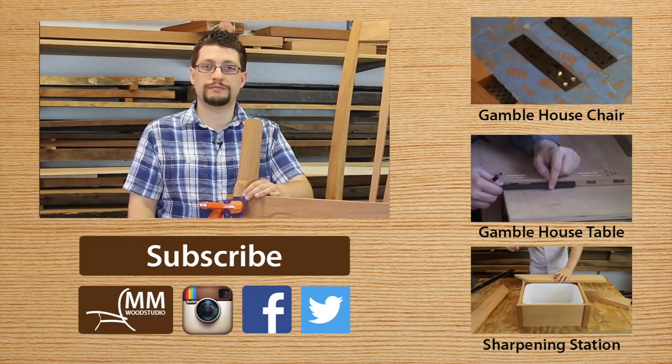I have a question for you guys this week: is this a project you're looking to tackle? This particular project — the Gamble House rocking chair — is that something that interests you? And if so, why? And if not, what types of projects are you guys looking to tackle in your own shops and homes? Let me know — put that in the comments. And as always, please subscribe to the channel, share it with your friends, and have a great week in the shop.